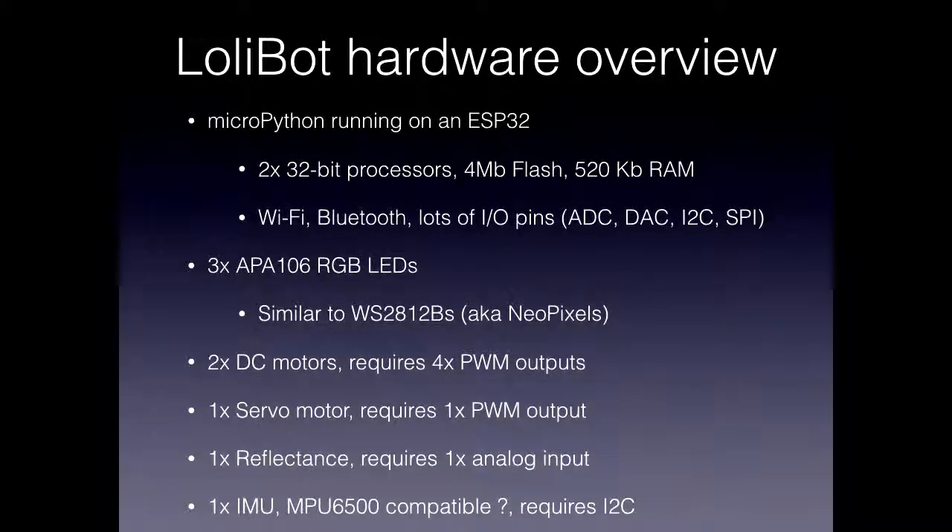So hardware. John briefly mentioned the hardware. You've got a couple of fast 32-bit processors with lots of flash, Wi-Fi and Bluetooth, so networking, lots of I/O pins. And it's powerful enough to run MicroPython, which is good.